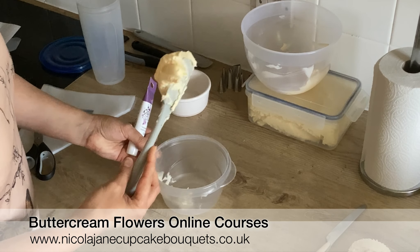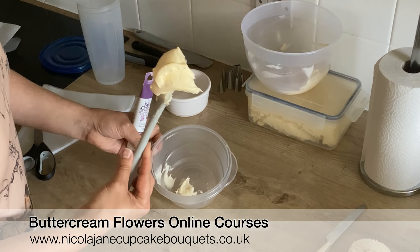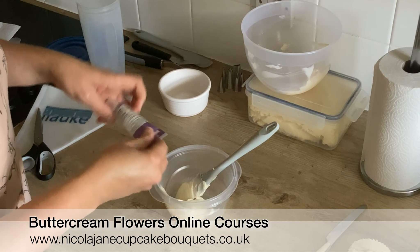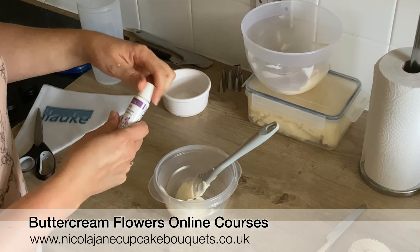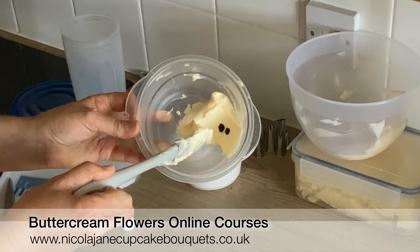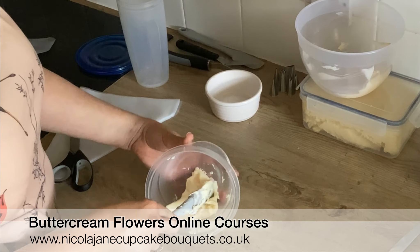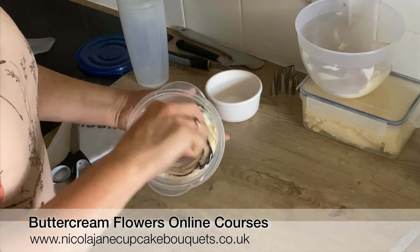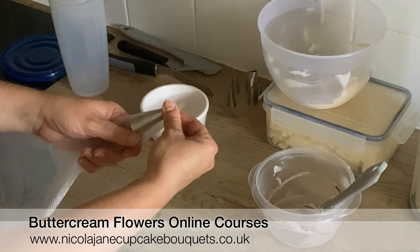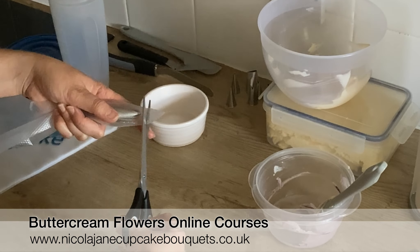To achieve a two-tone effect with your flowers, take a small amount of buttercream to line your piping bag and add a little bit of color. You only need a couple of drops because it's a small amount of buttercream, and then give that a really good mix.